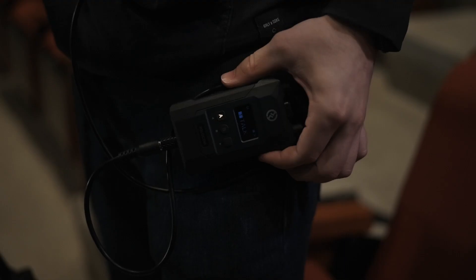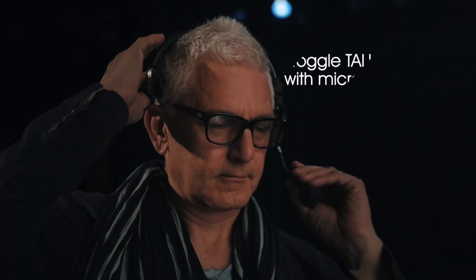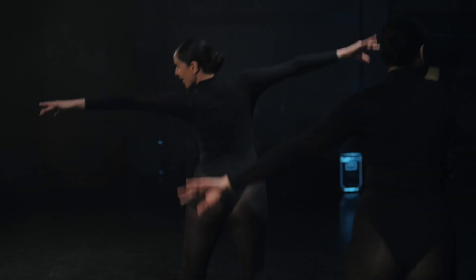During fast operation, you may toggle between talk and mute using the dedicated button, or you may also use the headset to toggle it by a simple flip of the microphone.